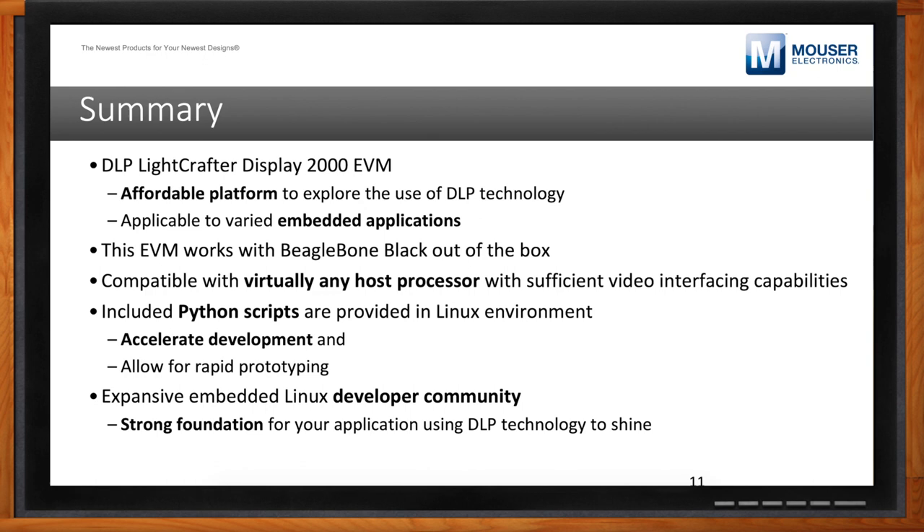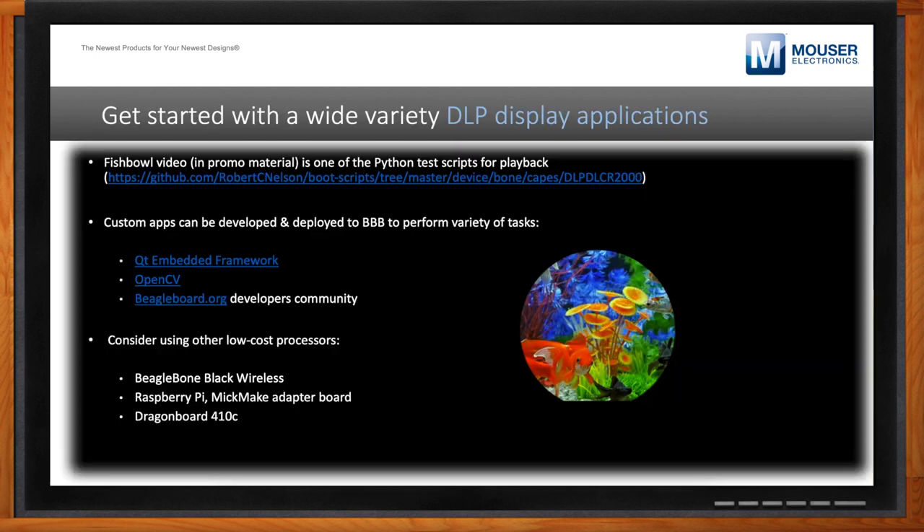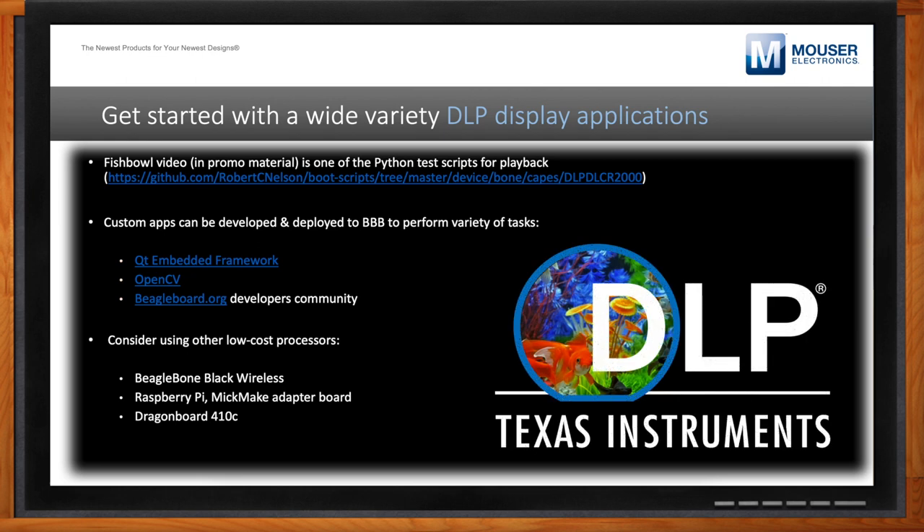For resources, I'd like to bring your attention to the fishbowl video in our LightCrafter Display 2000 promotional video. It showcases one of the strong points of DLP: the ability to create free-form displays using its high contrast. If you're displaying black and project it on the wall with a circular video image, it looks like a circular video image with nothing around it. That means your display doesn't have to be a rectangle — anything you can fit into a 16-by-9 bounding box works fine, and depending on which DMD you use, you can get very good resolution.